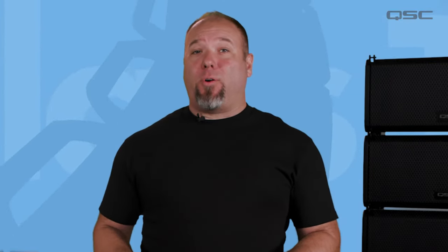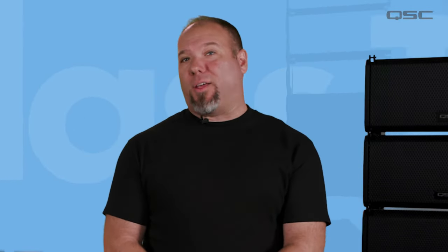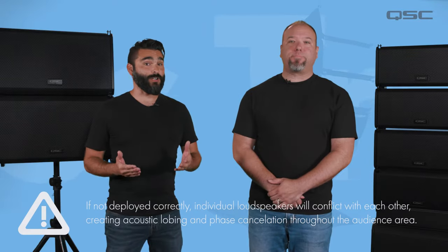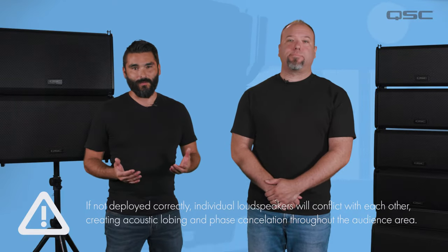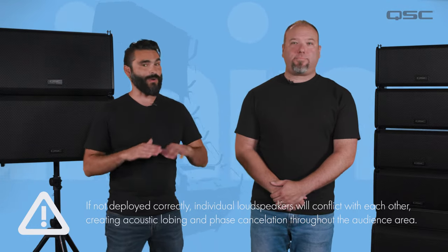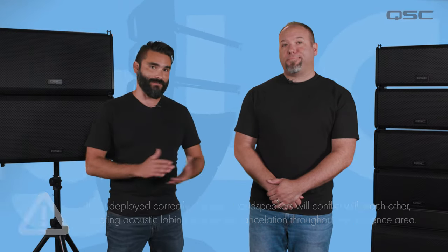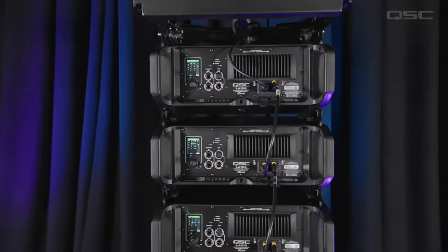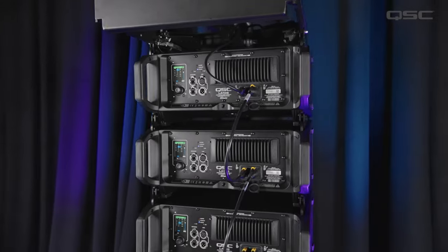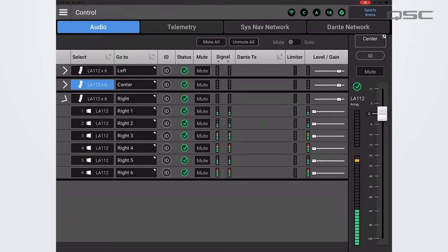There are many options for how a line array can be deployed, and lots of care needs to be taken to ensure that the entire system behaves together as a single audio source. If not deployed correctly, individual loudspeakers will fight each other and create acoustic lobing and phase cancellations throughout the audience area, which obviously makes for a less enjoyable mixing and listening experience. Through a series of both mechanical and digital processing innovations, the L-Class Active Line Array offers a superior experience from setup to showtime.